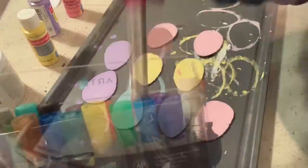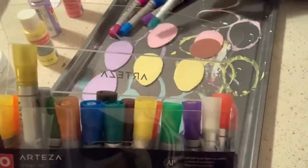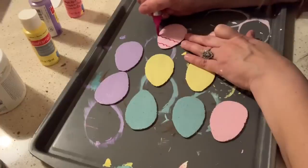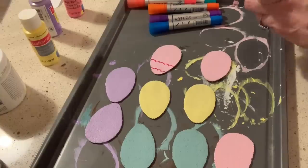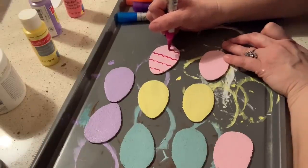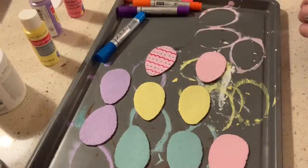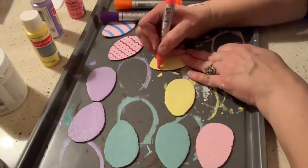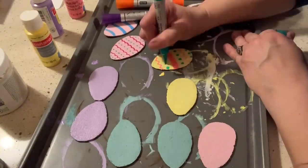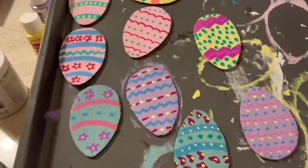I let the Easter eggs dry, then grabbed my Arteza acrylic markers in brighter colors — brighter pinks, blues, and greens — and used those to decorate the Easter eggs. The acrylic marker pens made this step really easy, and I've been really pleased with the coverage. The paint goes on really smoothly and you get very good coverage.